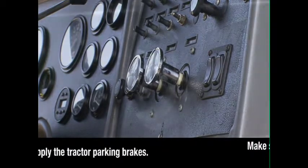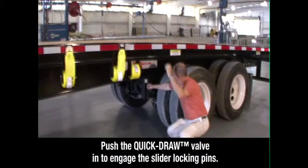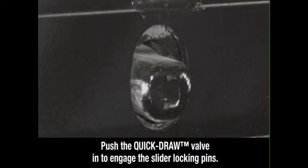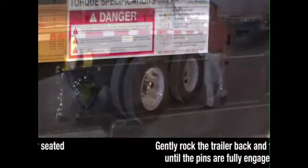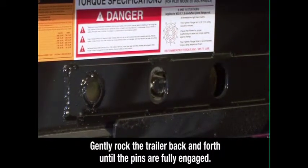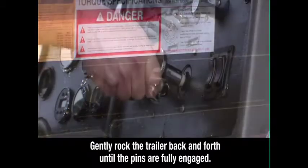Then exit the tractor. Visually check to make sure the slider locking pins are aligned with the positioning holes in the trailer main beam. Then push the quick-draw valve in — this will push the air-operated slider pins through the holes. Inspect to make sure the pins are fully seated in the positioning holes. If the pins are not fully engaged, gently rock the trailer back and forth until the pins are fully engaged, extending through the holes.